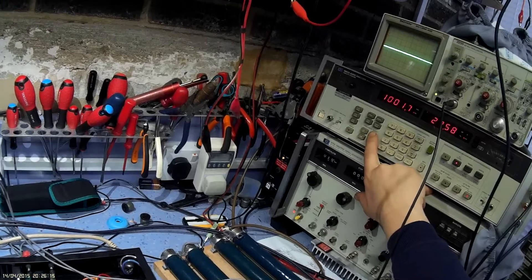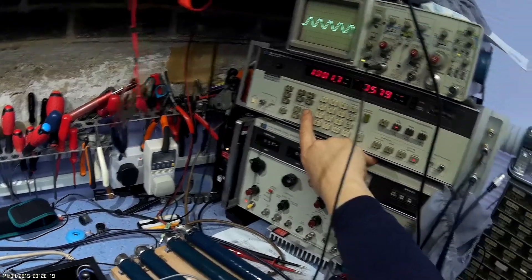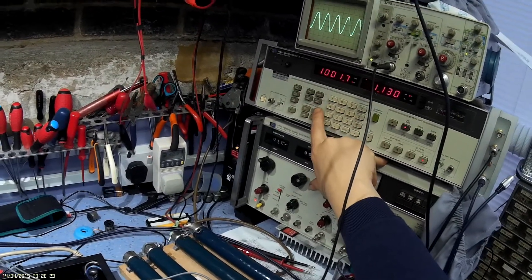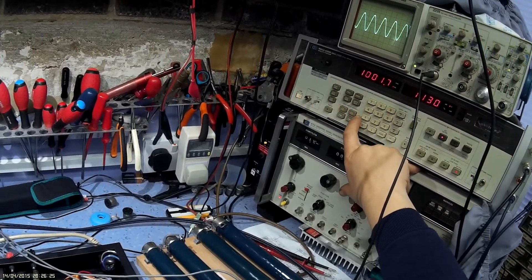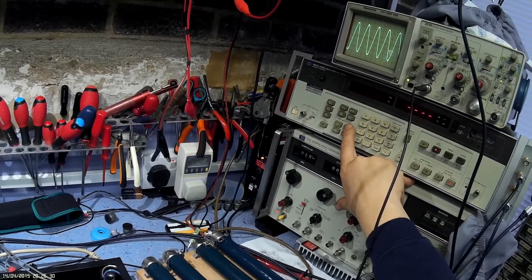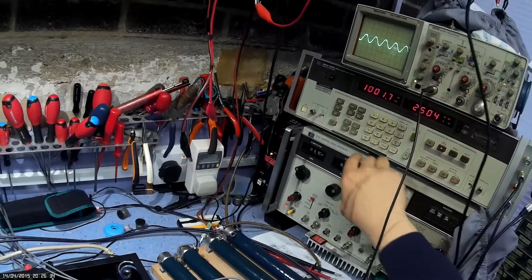We're on amplitude now, increasing the amplitude slowly, looking at our AC voltage feedback here. It's at 1 volt — I can't unfortunately give you power readings at the moment. That's 2.5 volts.